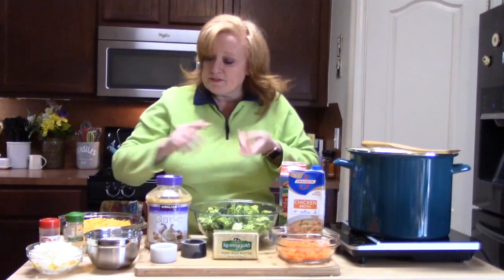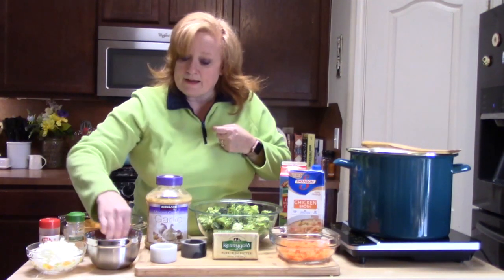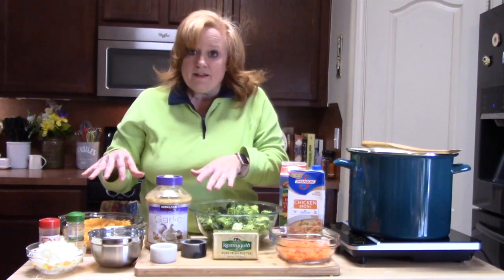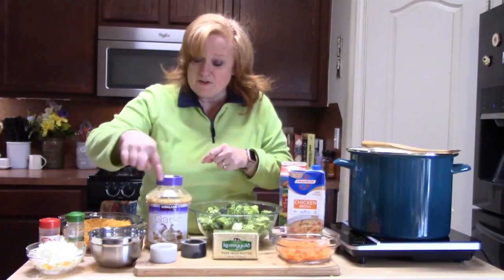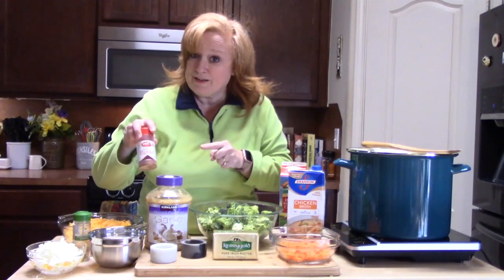I'm going to make a roux. It's going to consist of some diced onion, flour, and garlic. I'm going to season the whole thing with some salt, pepper, cumin — you're going to see where that comes into it — and paprika.